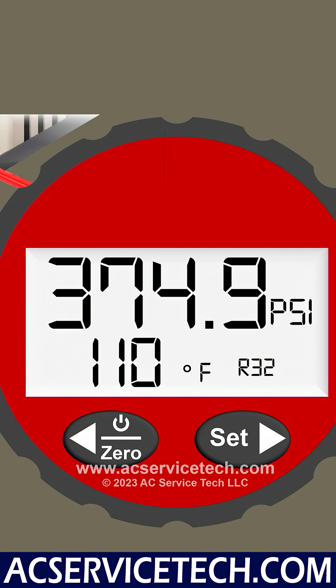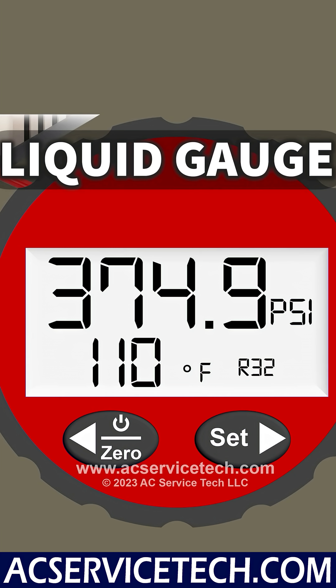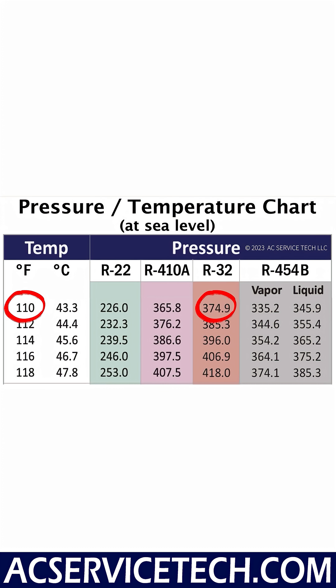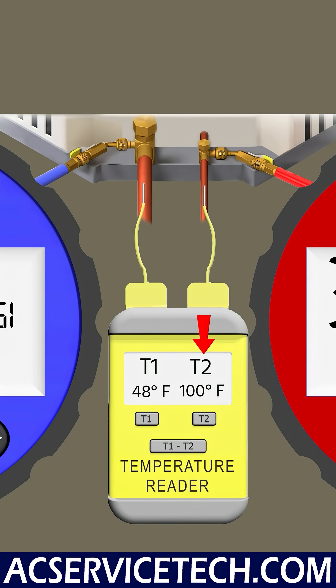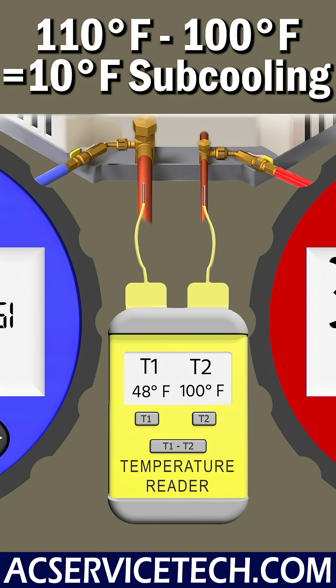Now let's take a look at the liquid line. The liquid pressure is 374.9, and that converts to a saturated temperature of 110 degrees. We also have a temperature measurement on the liquid line, and we're measuring 100 degrees. So we take 110 minus 100, and that's 10 degrees of subcooling.